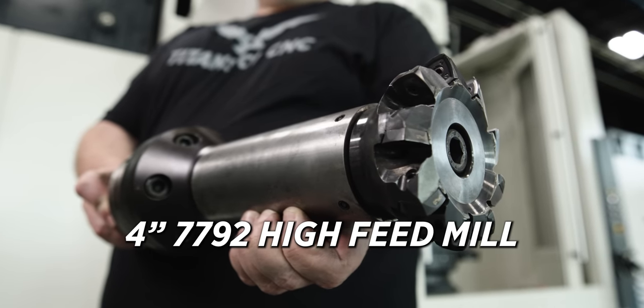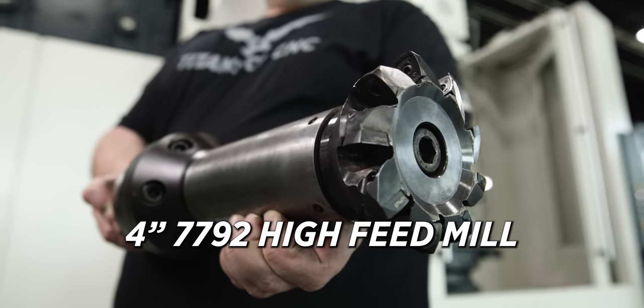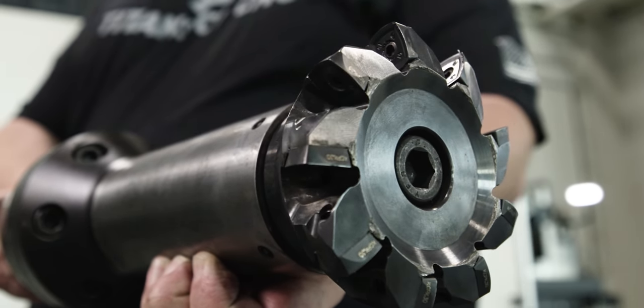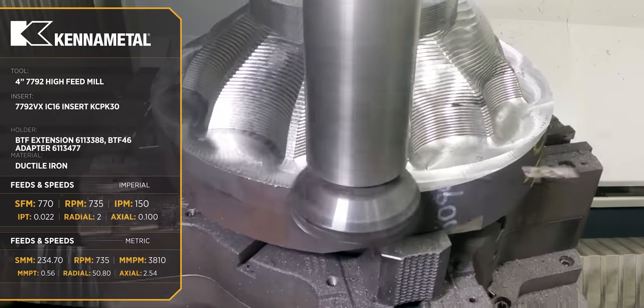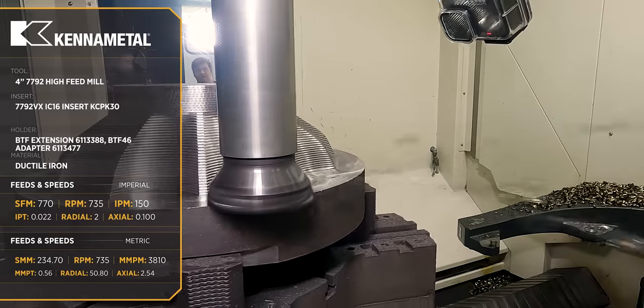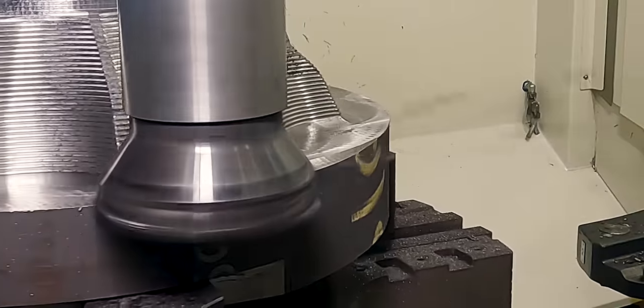The four inch 7792 high feed mill that we're using — I know those inserts are going to last this whole part and probably four or five more. That gives us a more stable, more predictable process. We're going to start this part off by high feed milling all the outside shape of the part.